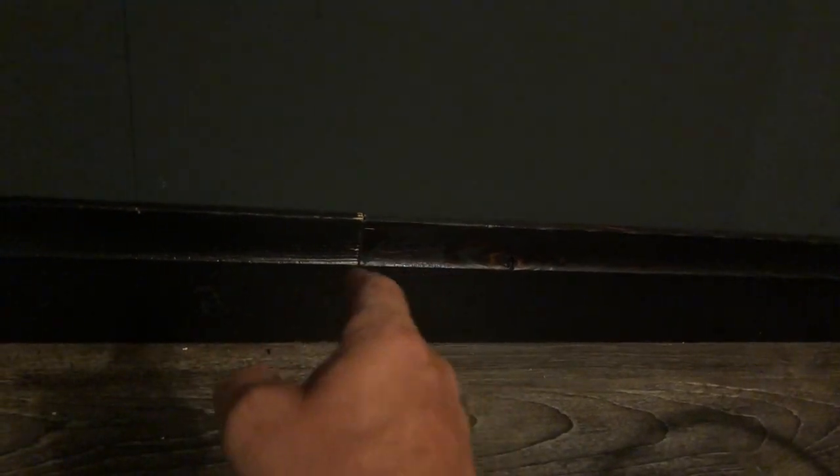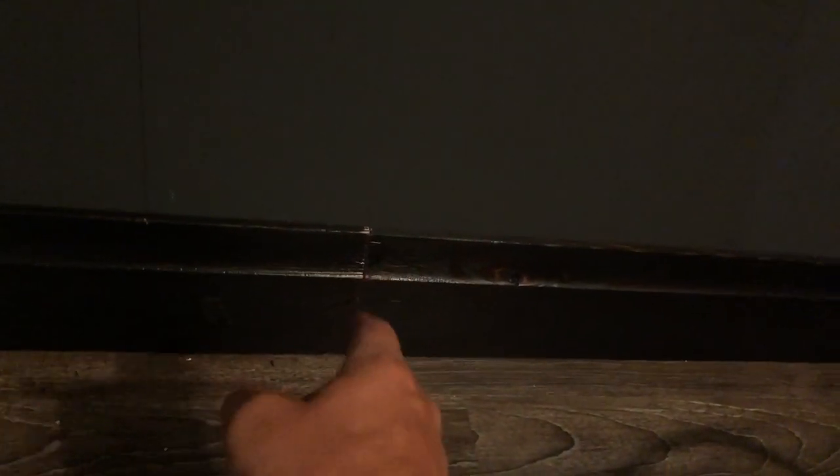One suggestion when cutting these boards: because of the black char, you can get little chip-outs. Make sure you're using a fresh, sharp, clean blade and go slow — you don't want to chip any of that out. If a chip-out happens on the top edge of a piece, that's okay because the next strip up is going to cover it. You just don't want chips along the edge that will remain visible.